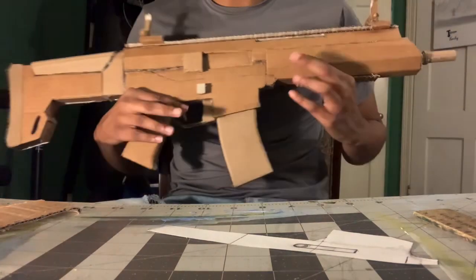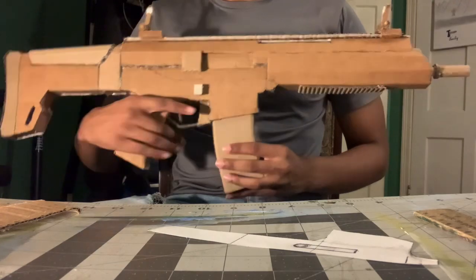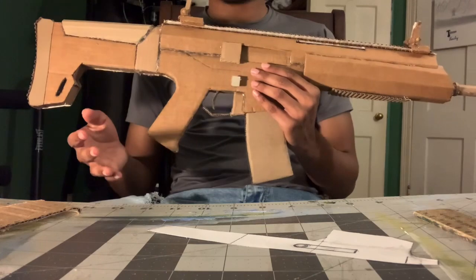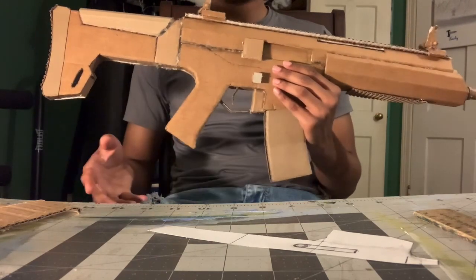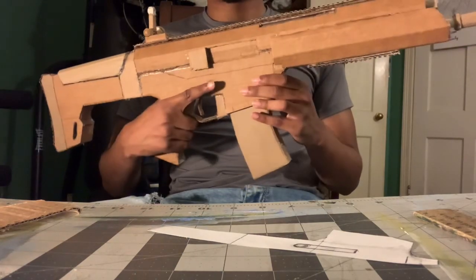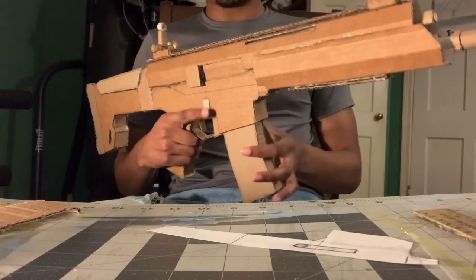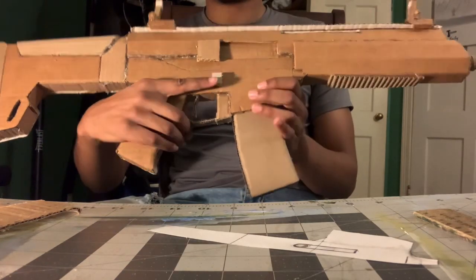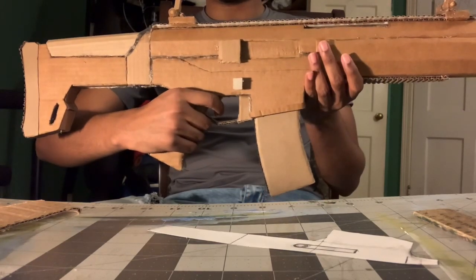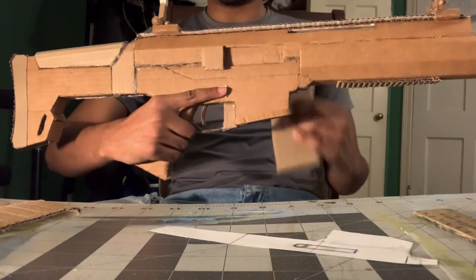Here's my Remington ACR, and this gun has the same magazine release as my SCAR-H, my MCX, my MPX, all of my M4s. It's a simple mechanism where there's a button on the right side of the gun, just off the trigger guard — push that in and the magazine comes out.